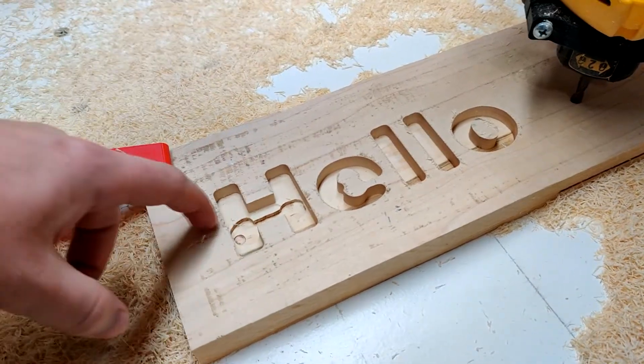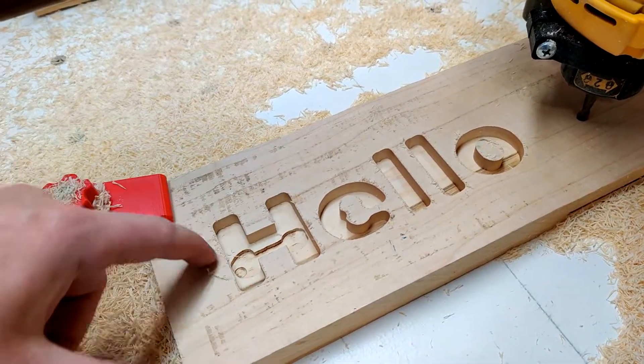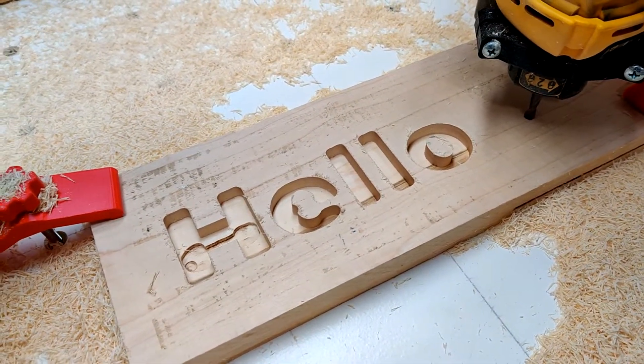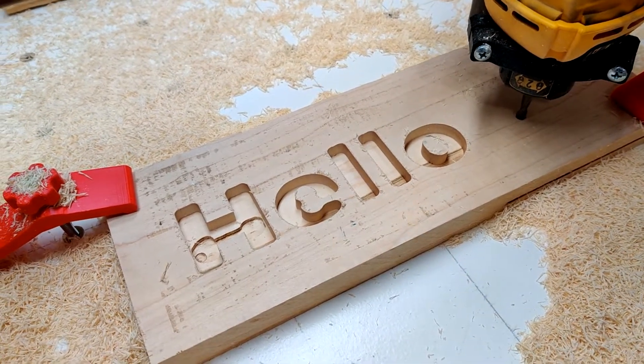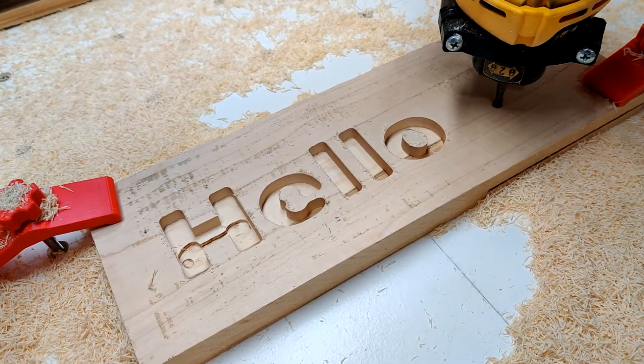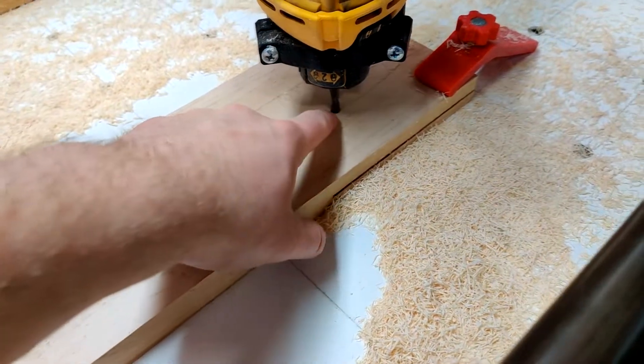I ended up stopping that and dialed it back to 3/8 inch deep. So this whole thing here is 3/8 inch deep, 30 inches a minute, 2D adaptive in Fusion. I should mention I also changed another variable — I ended up going with a shorter cutter.